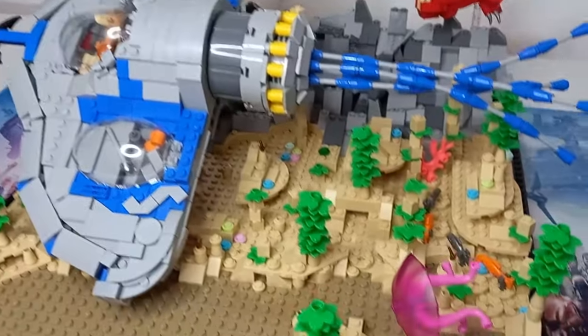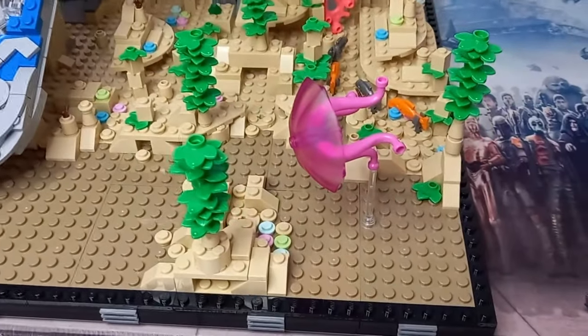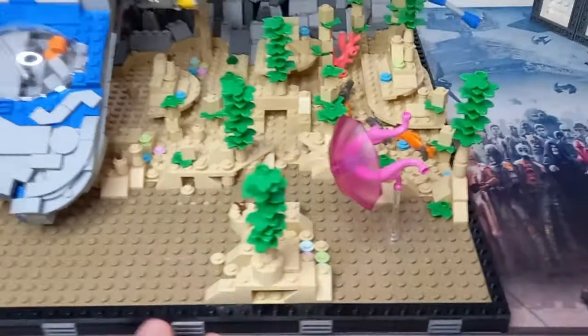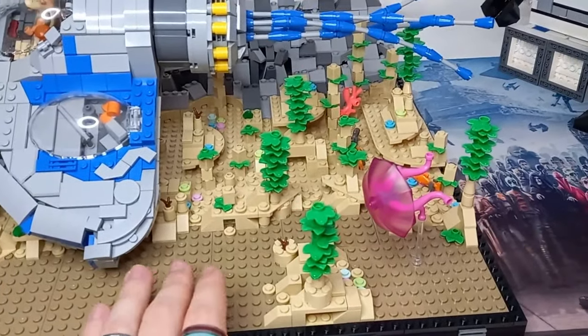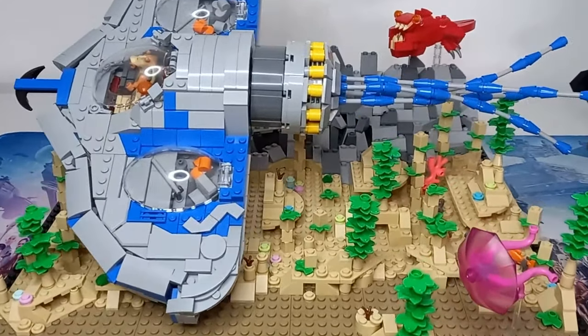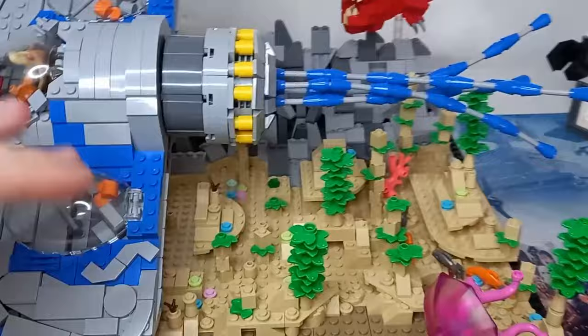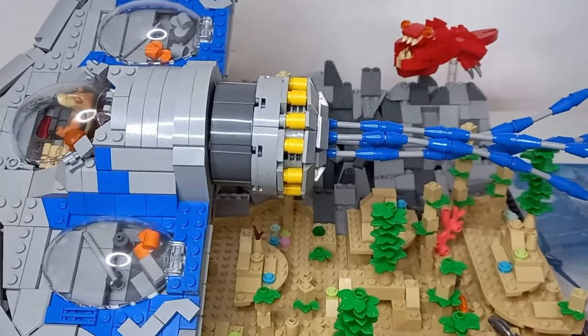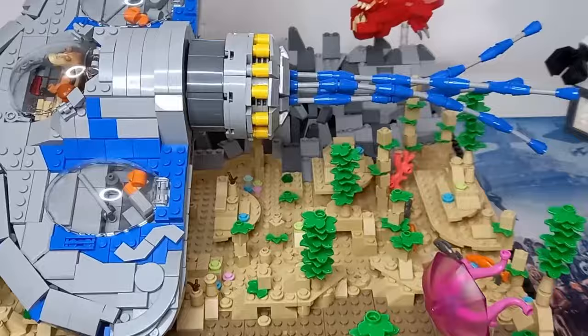This diorama takes place on a massive grey 48 by 48 base plate, so it is the biggest model I've ever created in both depth and width, and also probably in height, because the way we've angled the Bongo here makes it probably over half of the base plate tall. It's a really, really big model.